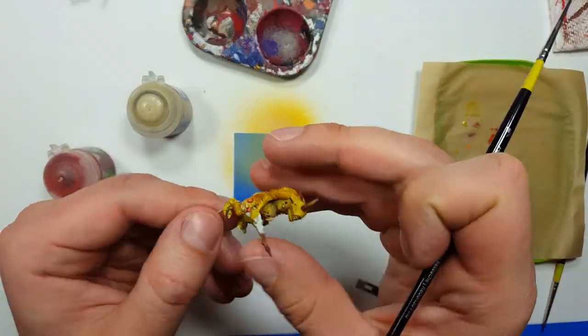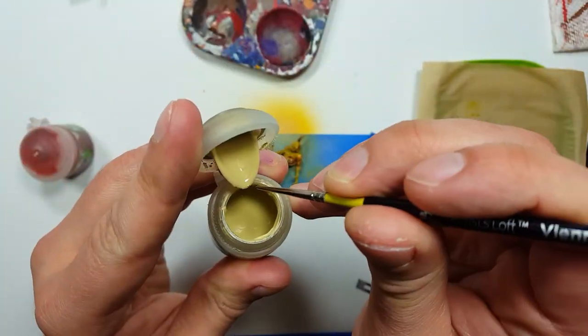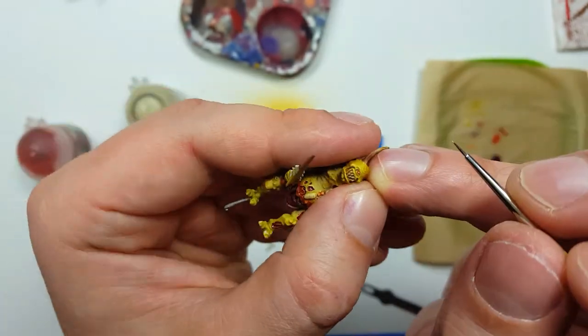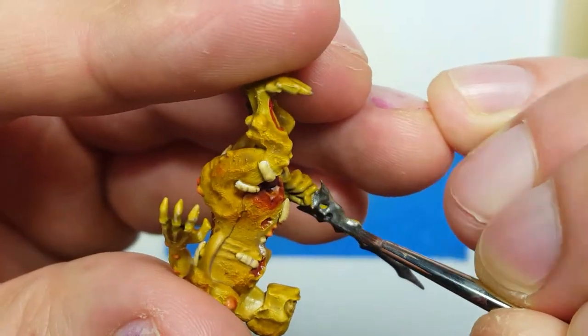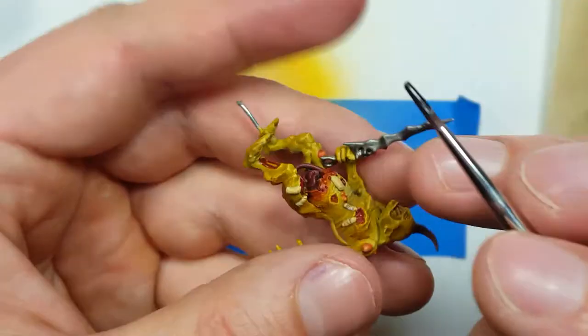For the eye, I use Fugan Red as a base to fill in the eye cavity with the wash, and then using the bone color and making sure my tip is very sharp, I put a dot right where the eye should be. For the sword, I used Citadel Lead Belcher paint. After coating the entire thing and when it dried, I then used a layer of Nuln Oil over the entire thing to add depth.